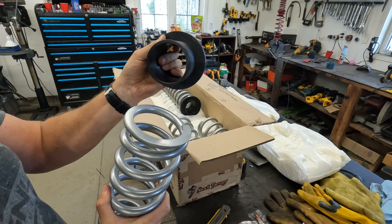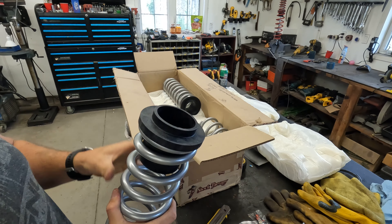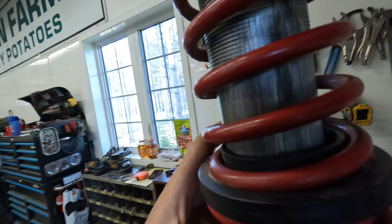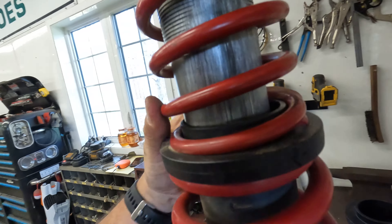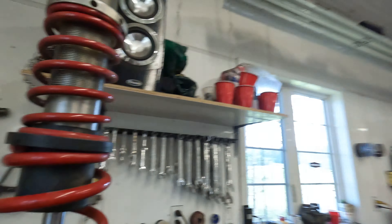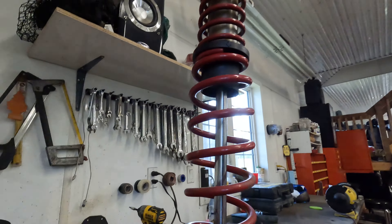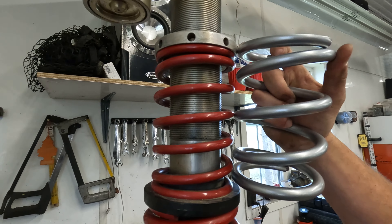And then these bushings — mine are worn right out because stones have got in there. It's eating away at the shock, even eating the threads off. These are clapped out. Look how much space is in there. There's about 2,900 miles on this suspension. I've heard the recommendation is every 1,000 to 2,000 kilometers max to get your shocks serviced — so definitely overdone.